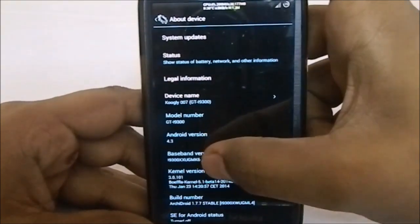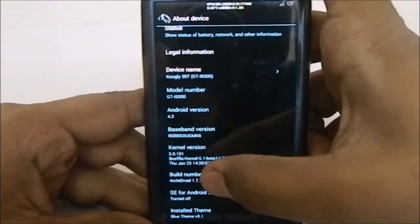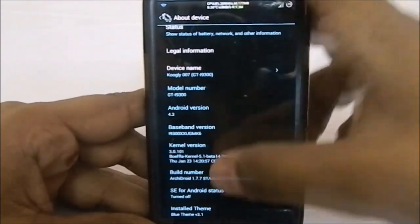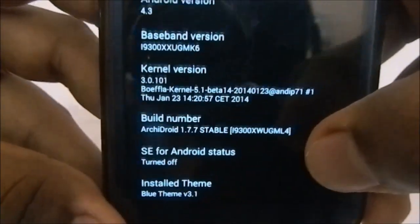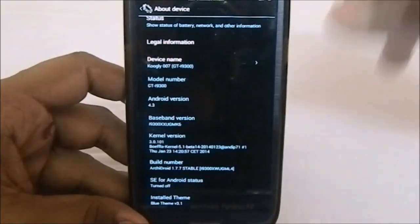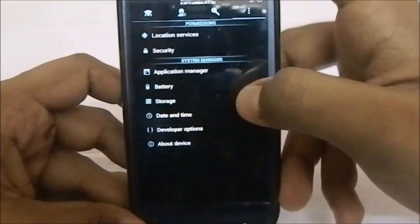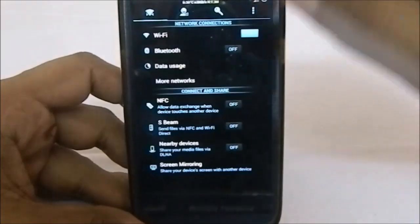In the About Phone page, you can see it is Android 4.3, based on firmware XXUGML4. You can see version 1.7.7 stable, SE for Android status is turned off, and the theme is blue theme version 3.1. You can get this theme on the forums and flash it over any ROM, but it comes bundled with ArchiDroid.